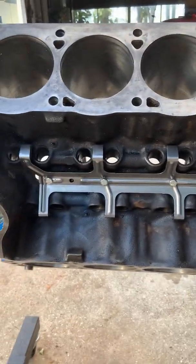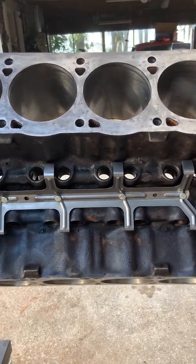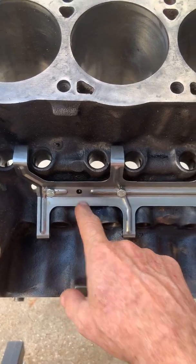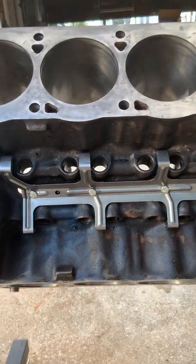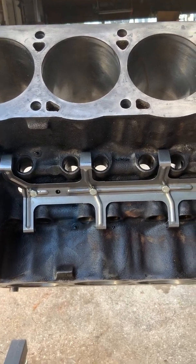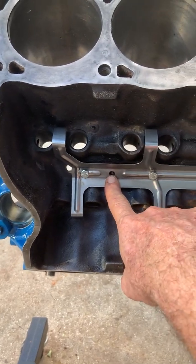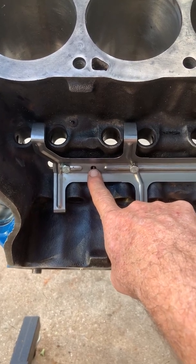You could probably cobble this kit together yourself, but do your homework before trying. One issue I found with the spider is it comes with two mounting holes that require you to drill into the block. The instructions caution you to be careful not to drill or tap too deep because you could interfere with the cam bearings and journals. These two boss locations are right above the cam journals and main journals, so if you punch through there with the drill and tap, you're going to damage your cam bearing.